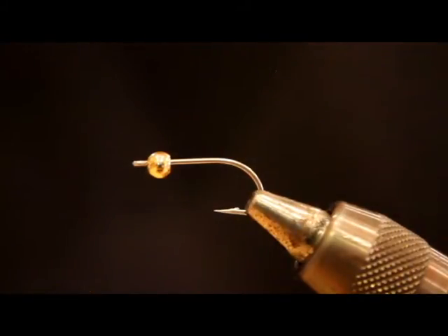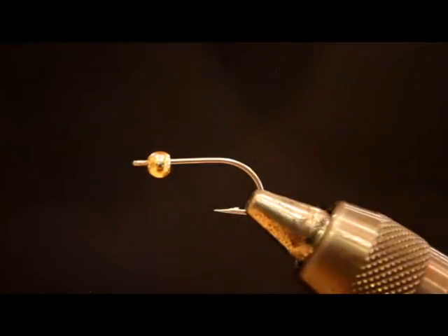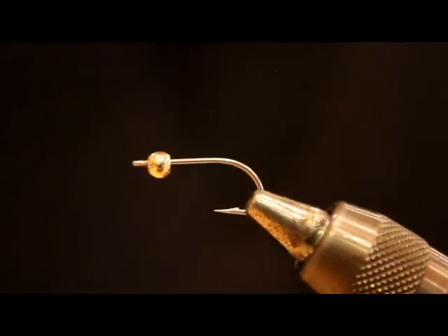Mark ties them a little bit differently — he uses a rabbit dubbing in a dubbing loop for the body, and a feather at the front that I can't think of the name of. Keeping things simple and using what I had on hand, this is sort of what I've been settling on. If the Delia Squid is my number one fly when I hit a beach, especially during the winter, then the Squimp would be a very close number two.